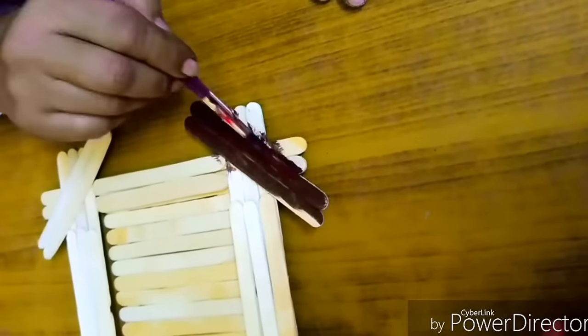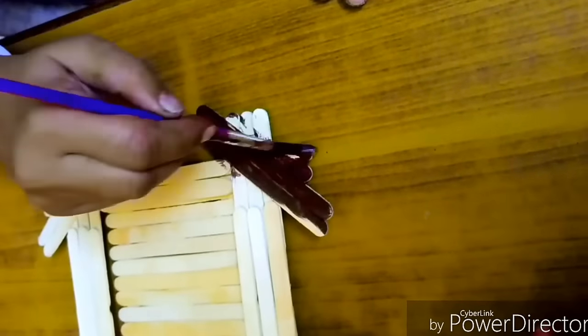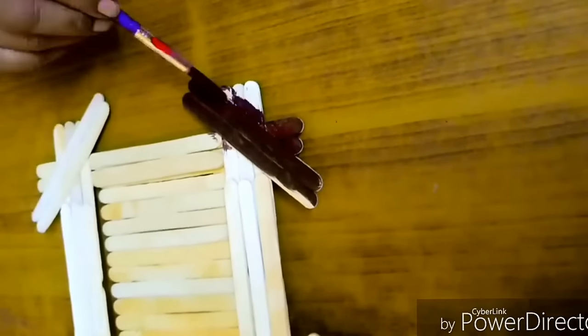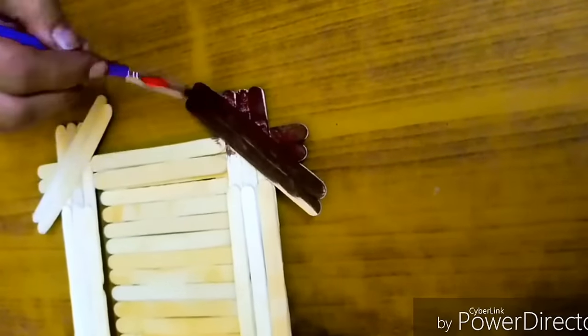For decorating it, color it with acrylic colors of your choice, and further enhance its look by sticking some stickers or stones.